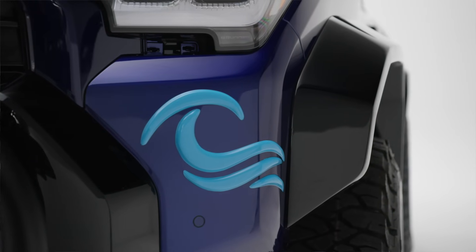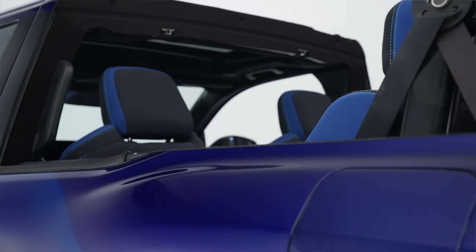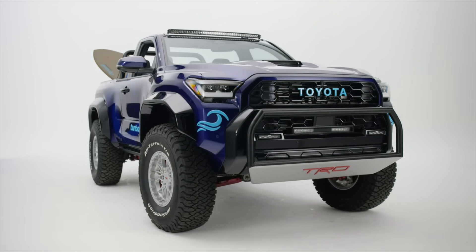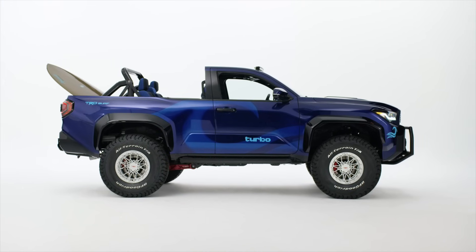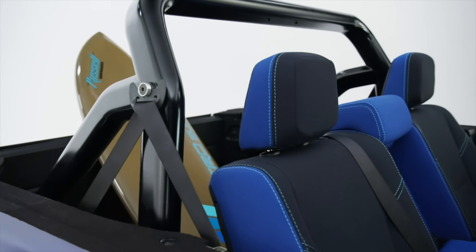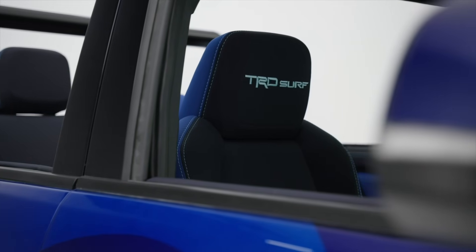Toyota was clearly successful at removing the roof on this 4Runner, really making it look like an old Surf targa from the first generation of 4Runners. We all really wanted this, especially based on the comments in my last video. You guys were really hoping Toyota would do something like this when the sixth generation 4Runner came out, but they didn't — and now they're teasing us with this concept. They also gave us a press release and their second video is out, which we'll react to at the end of this video.